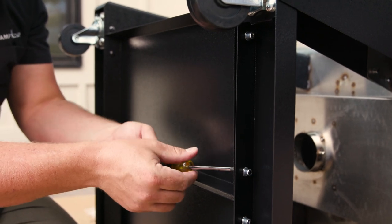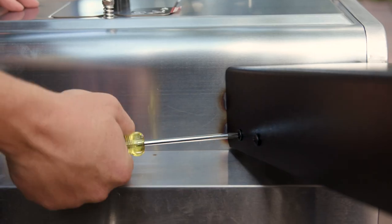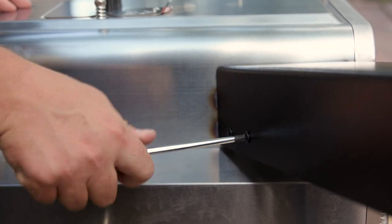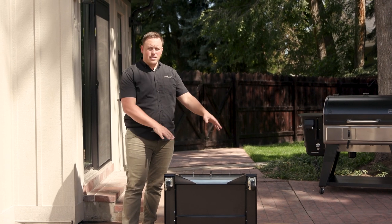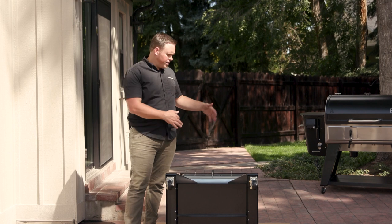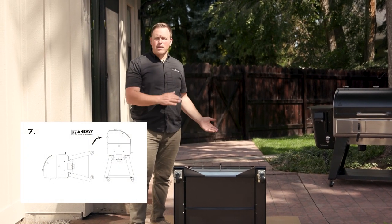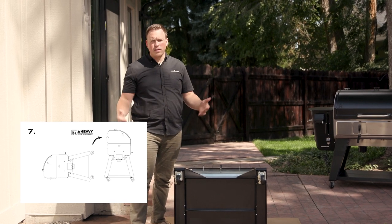Now that the legs, shelf, and brace are all assembled, we can tighten up the screws at the top of the legs, then lift the grill up and continue with the assembly. At this point we're done assembling the legs — we're going to lift the grill up and assemble the hopper and all the internals. One trick: lock your bottom wheels so it's easier to lift up, and you're going to want a friend to help with this.